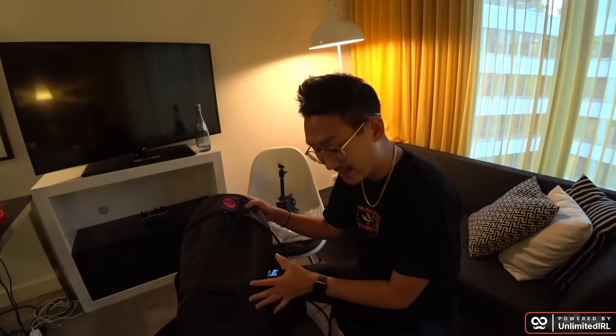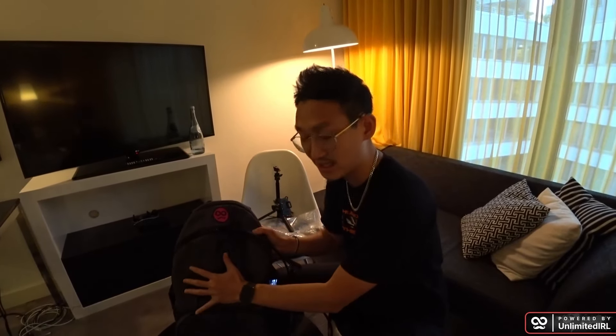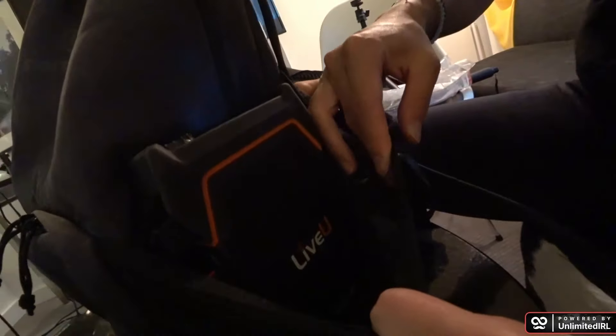These bags are in insanely high demand right now. They have limited availability, so if you want to order your bag, I highly recommend that you order in advance — a good amount in advance. There are certain parts of this bag that have limited stock. I'm going to show you why I like this particular bag a lot. We're going to talk about the most important part of this backpack in my opinion, which is the LiveView Solo Pro.